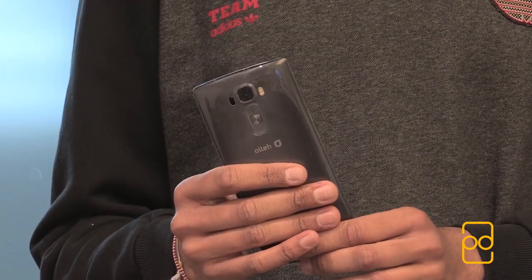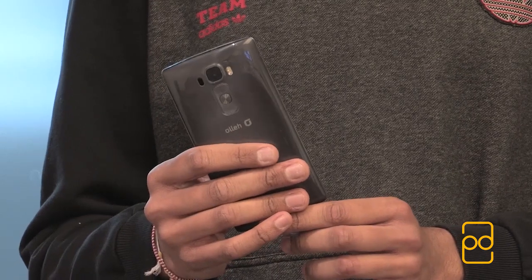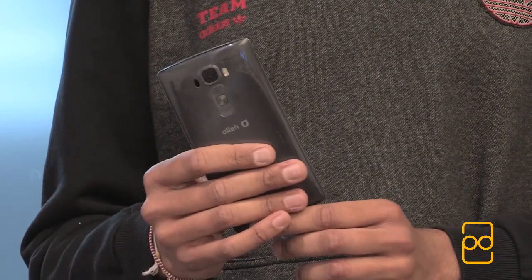Hey guys, it's Pera from PD Tech HD, and in my hands I have the LG G Flex 2, which is soon coming to the UK market, so here's a quick hands-on video of it.